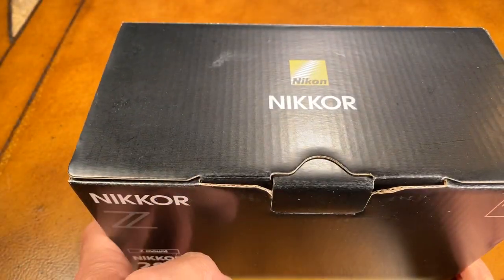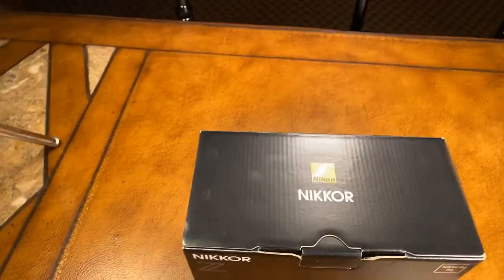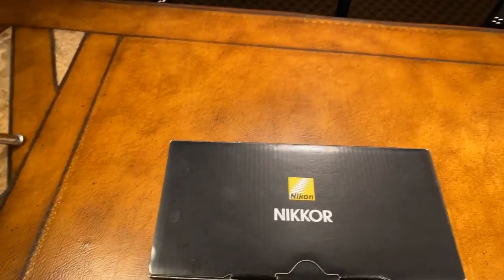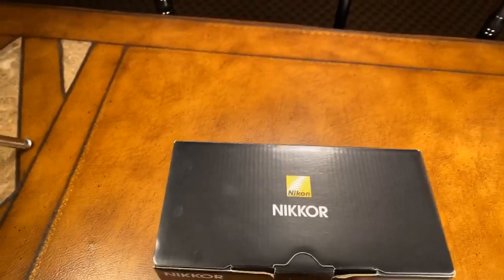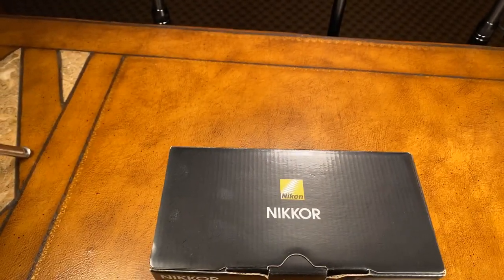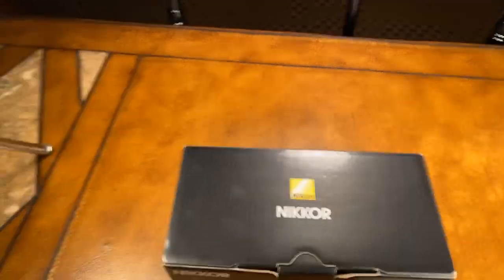Hi everyone, this is Ken Rockwell live here at KenRockwell.tv. I'm going to unbox my brand new Nikon 20mm f1.8 Z lens — I've never seen it before. Let's see what's in the box. I'm wondering how far away my camera should be from the box here. If you've got any questions or concerns, I will address them live — just put them in the comment section and I can see that live as I'm broadcasting.